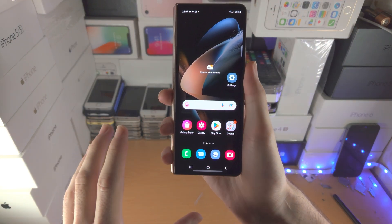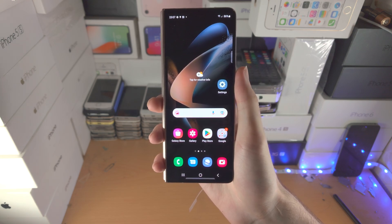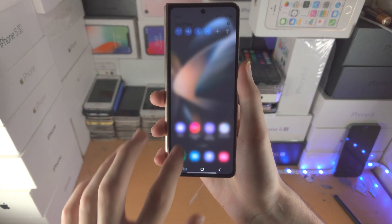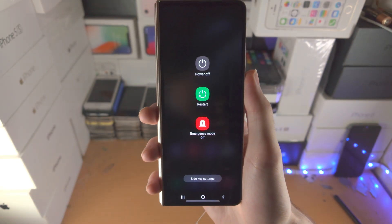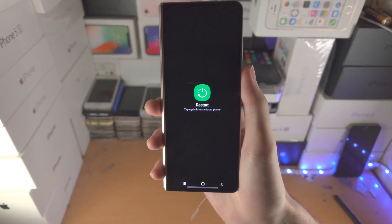Welcome everyone, let's restart any Samsung Galaxy Z Fold device. If we have full access of the phone and the phone isn't frozen, you're going to slide down once, slide down one more time, you'll see this power icon here — tap on this one and you'll see the restart option. Tap on it and then tap again to restart your phone.